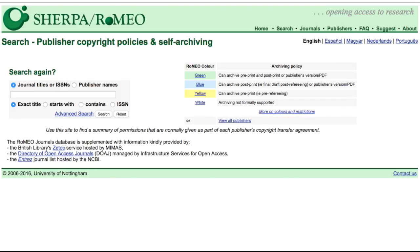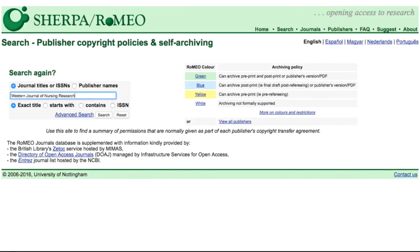To look up a journal policy, simply enter the journal title or ISSN into the search field. You may also look up publishers and search for the exact title, titles that start with, titles that contain, or by ISSN. We will use the Western Journal of Nursing Research for this example — I've entered the title in now and will click search.